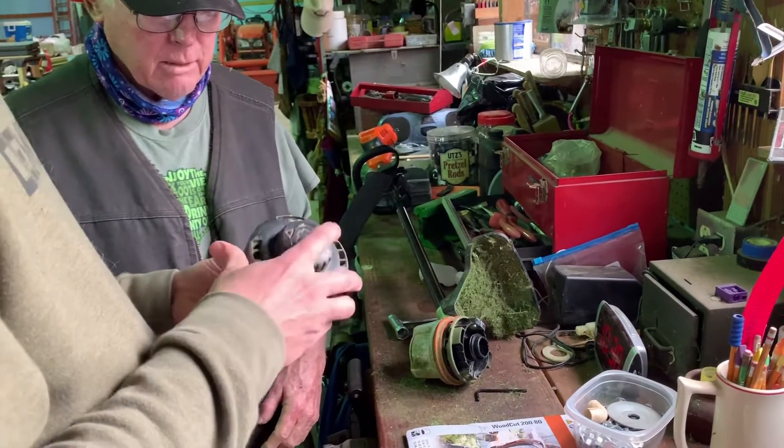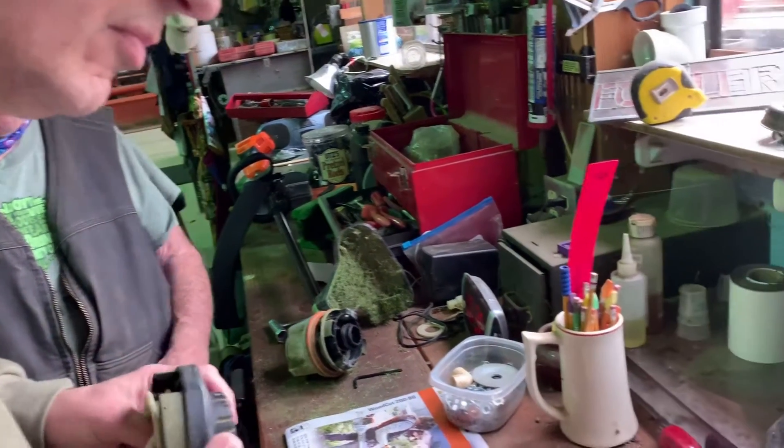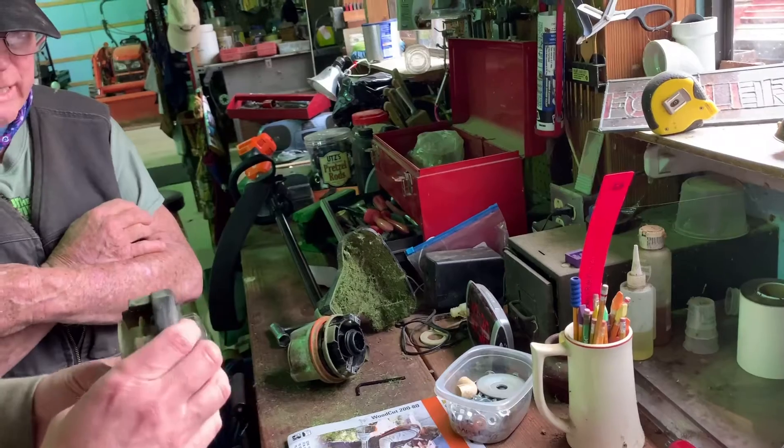It ain't gonna make any difference. It apparently does. You'll see in a minute. It don't make no difference. I'll let you figure it out from there. What I can't do is turn it.